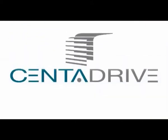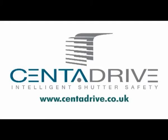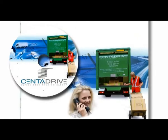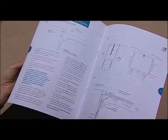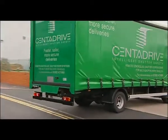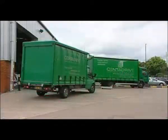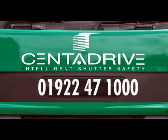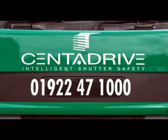If you want to find out how Centre Drive can make your multi-drop vehicles more efficient and cost effective, log on to www.centredrive.co.uk. For further details or to take advantage of Centre Drive's support, installation manuals, videos and a dedicated sales team are all there to offer support and advice. A fully fitted demonstration vehicle is also available — call 01922 471000 to discuss intelligent shutter safety or request a demonstration at your convenience.